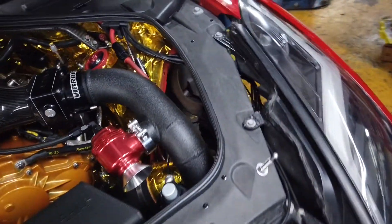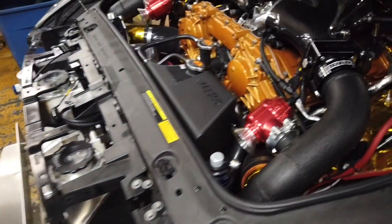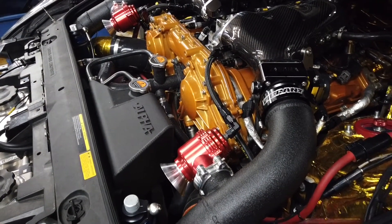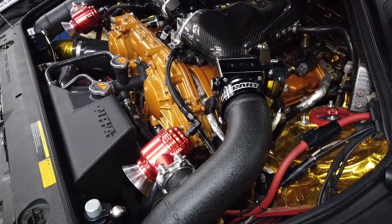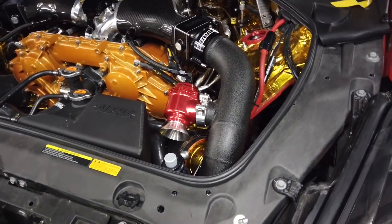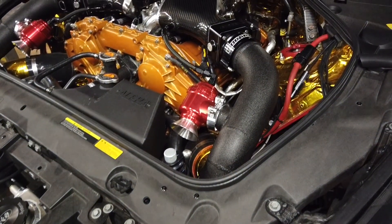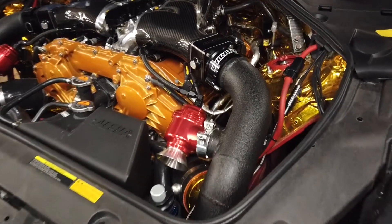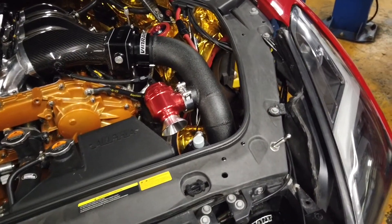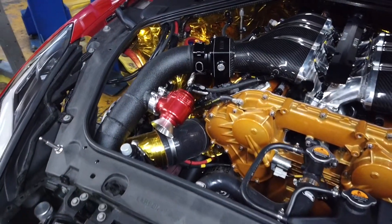We also switched to these QRJ blowoff valves from Tial. We've been asking around a lot of guys running Motec specifically why they're running these blowoff valves and not the normal Q valves. It all comes down to boost response, especially on gear change. Some guys are documenting little boost spikes on gear change and on lift-off throttle, and these alleviate that problem. We were seeing just a little bit of a spike, but we're not running the kind of boost pressure that some of the big cars are. We're happy with the change that was made there as well.